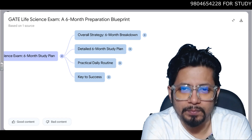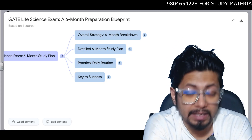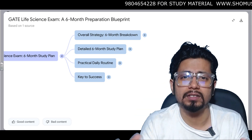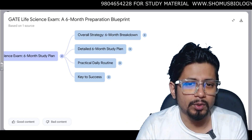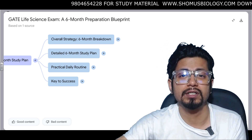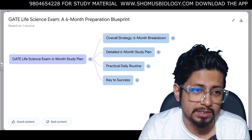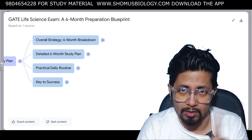At Shomus Biology we provide study material, books, plus a 64GB pen drive. That pen drive is not only for CSIR NET — it is for GATE as well as NET as well as ICMR JRF, so it is one for all. I am going to share the study plan that we provide to our students who enrolled through paid courses, but I am making it free for my YouTube subscribers.